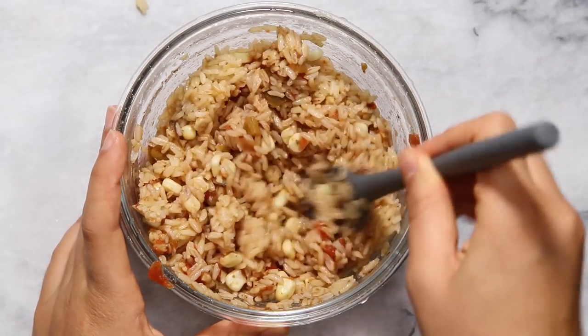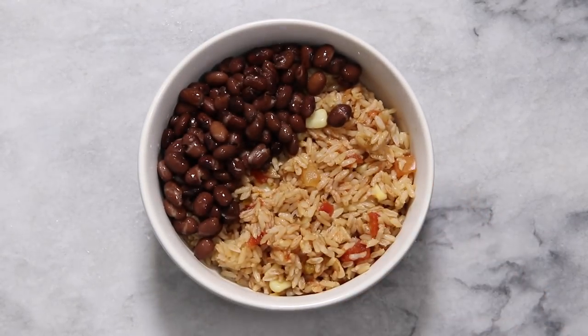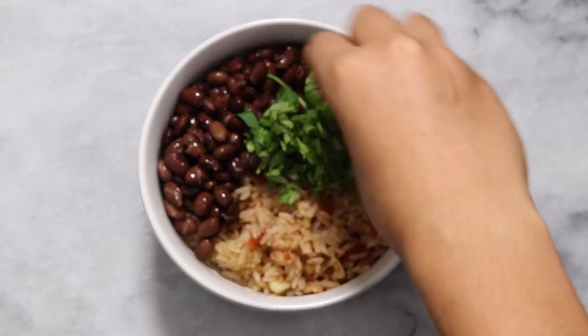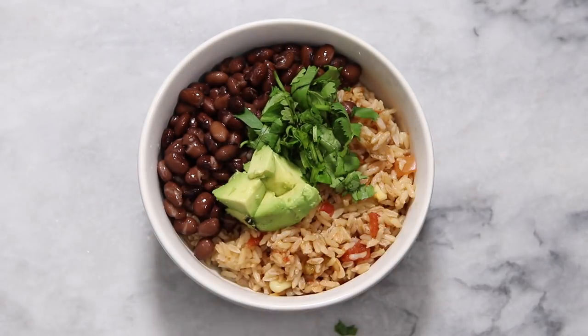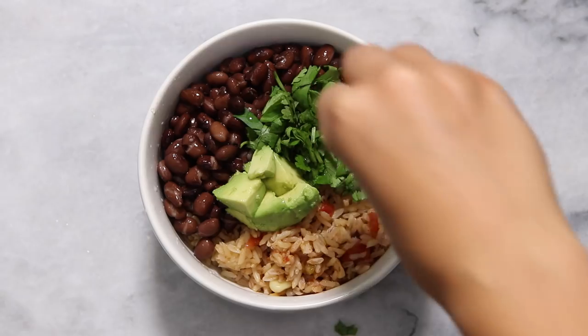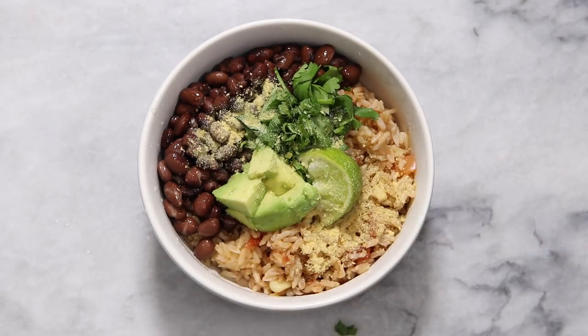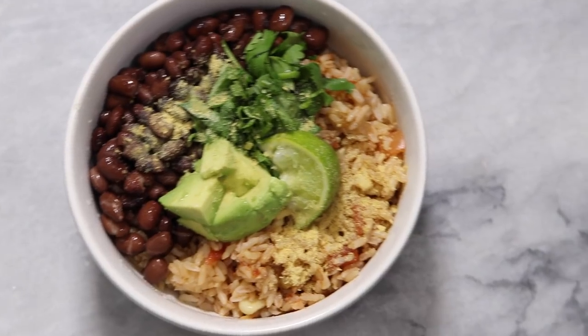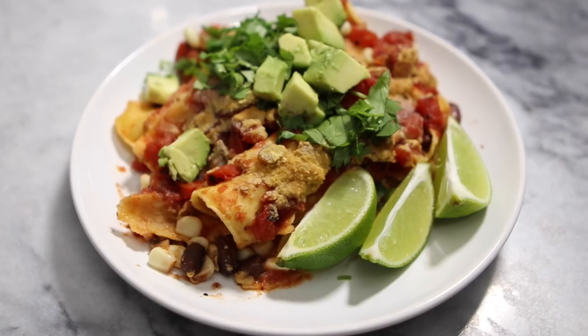The rice was still warm enough to heat up the corn and the salsa, and this formed our Mexican-styled rice. Then we're just going to put this in a bowl with some beans that you can also heat up in the microwave. Top it with whatever you want — I again used some cilantro, avocado, some fresh lime juice, and a sprinkle of nutritional yeast. This is a super easy staple but still so satisfying.